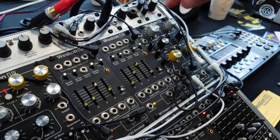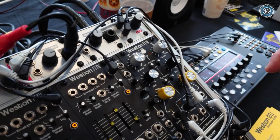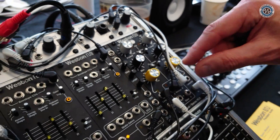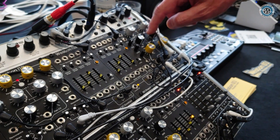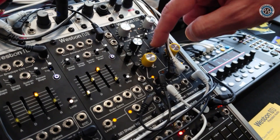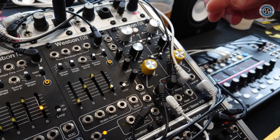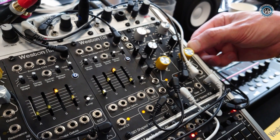You'll also notice there's a clip level indicator on both the input and the output. One final feature that's pretty unique for a VCA is that both channels have a zero cross detect that you can turn on and off. What that does is remove any clicking artifacts when you have a really fast envelope going to the VCA.